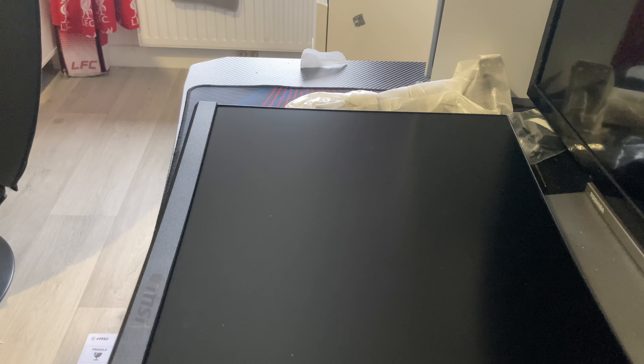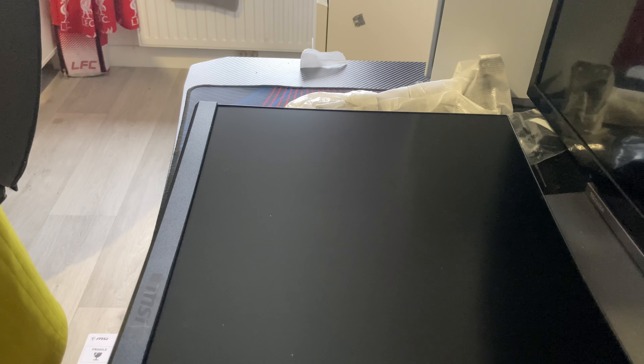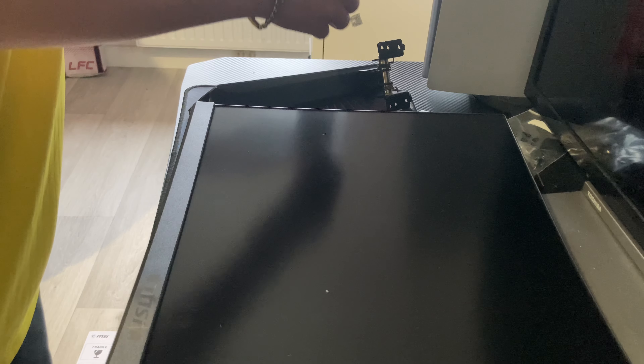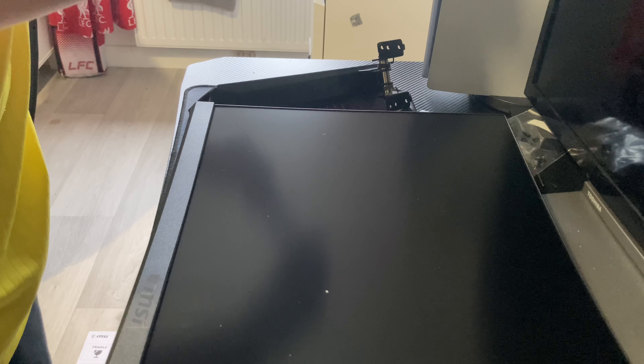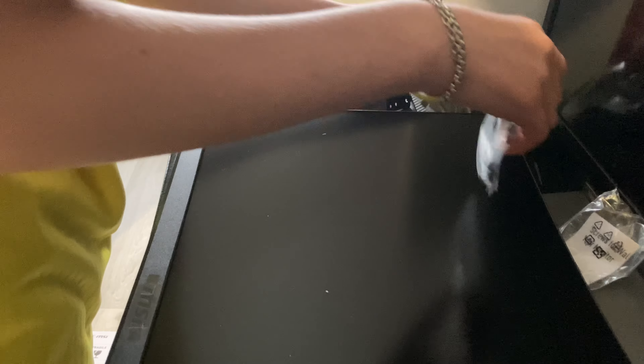I've cleaned up all my mess and now I'm starting to build up the monitor stand. The stand sits on three legs. I needed a knife because I couldn't actually open the bag properly. There's the stand bit — it's out now. I'm taking the screw bit out of the bag so I can screw on the monitor arm and hold it up to sit on the feet.